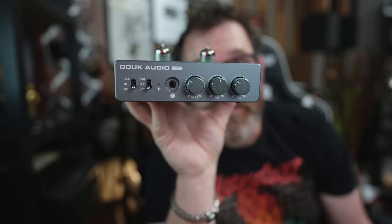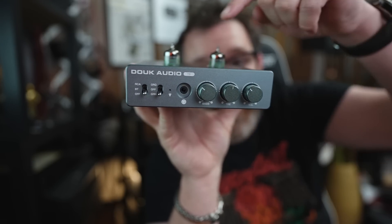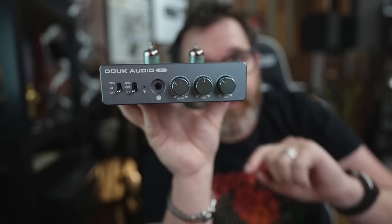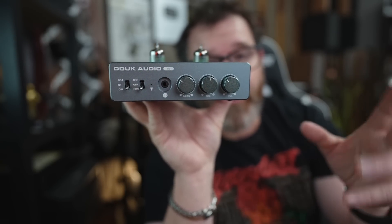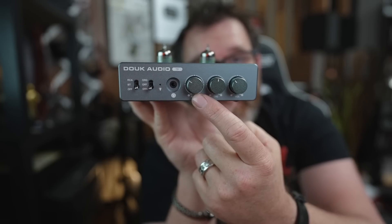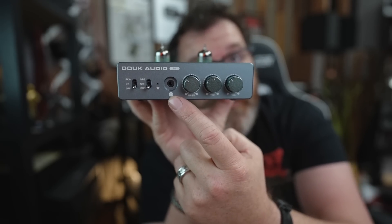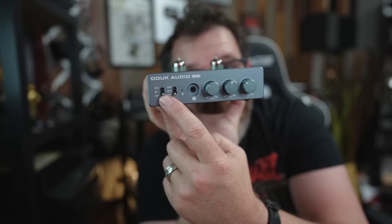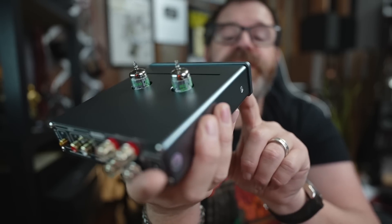This is the Duke Audio T6. Tubes. Bluetooth — although I didn't even install the antenna because I don't love Bluetooth. However, it does have LDAC. Volume, treble control, bass control, headphone amp, LED control — off, green, or orange. And over here you have off, Bluetooth, or RCA.